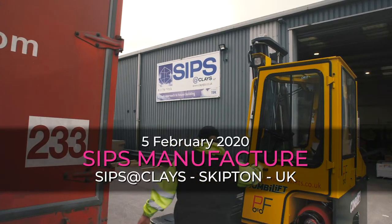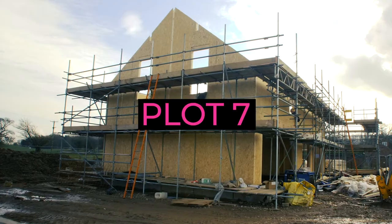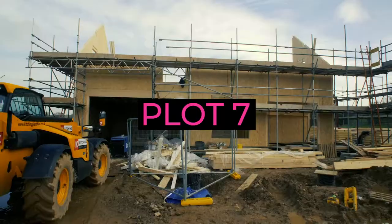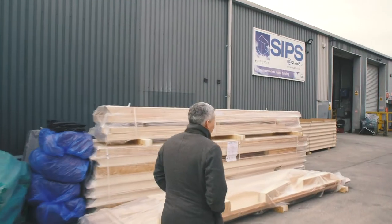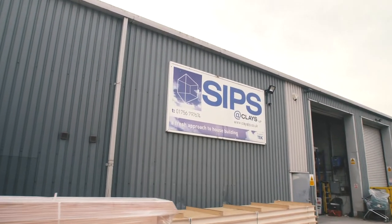We are here at Sips at Clay's, where they're going to be manufacturing Plot 7, which is the first one to go up on site at Church Farm. We're here at their manufacturing facility in Gifton, and we're going to see how it's all made.